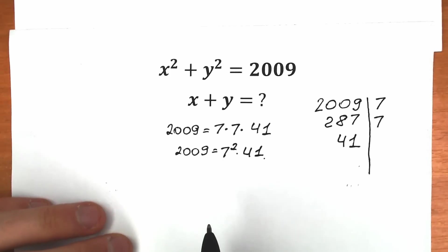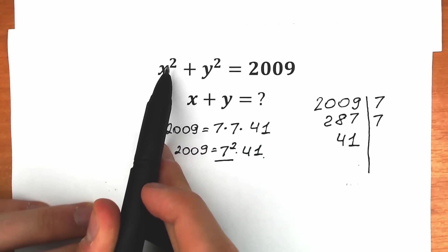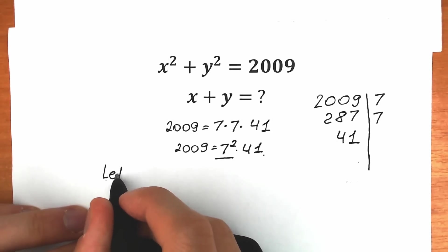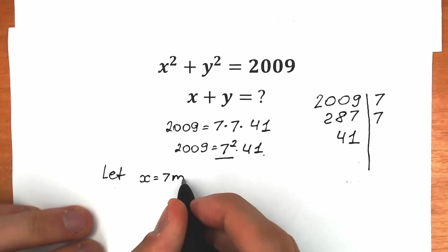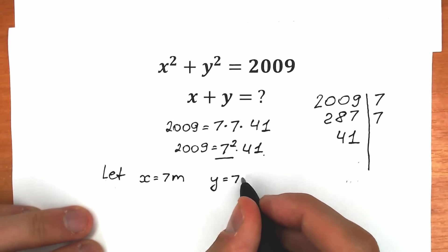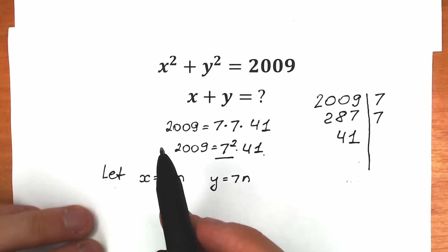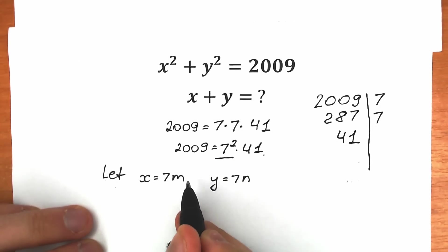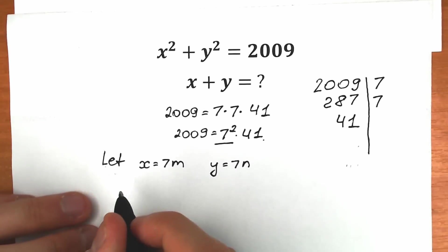Because of this 7 squared, and because we have a second power, we can write a substitution. Our substitution looks like this: x equal to 7m and y equal to 7n. I hope you understand why I take 7 — because when we raise x to the second power, 7m to the second power gives us 7 squared times m squared, which will help us cancel that 7 squared.